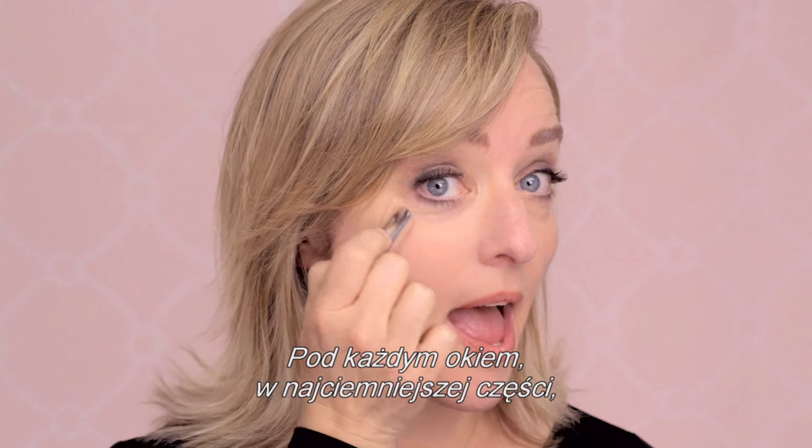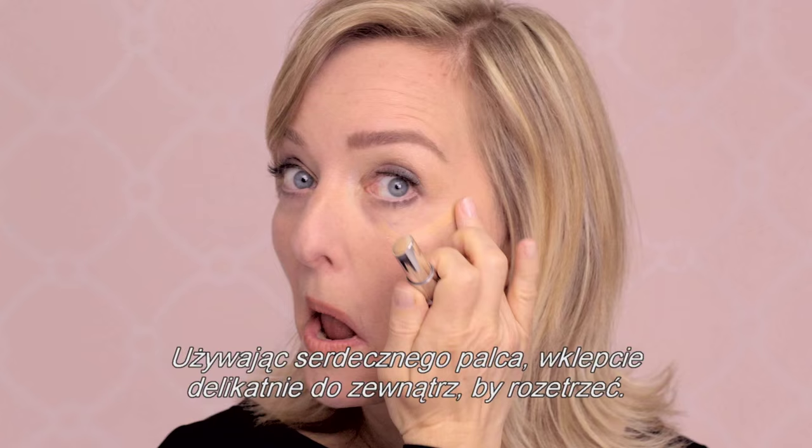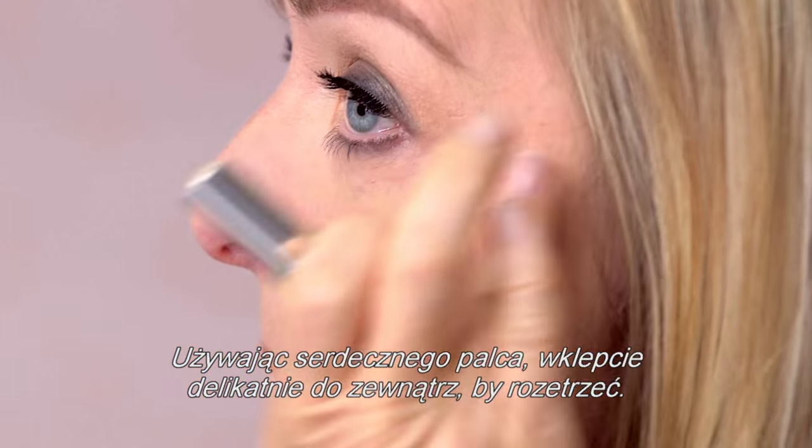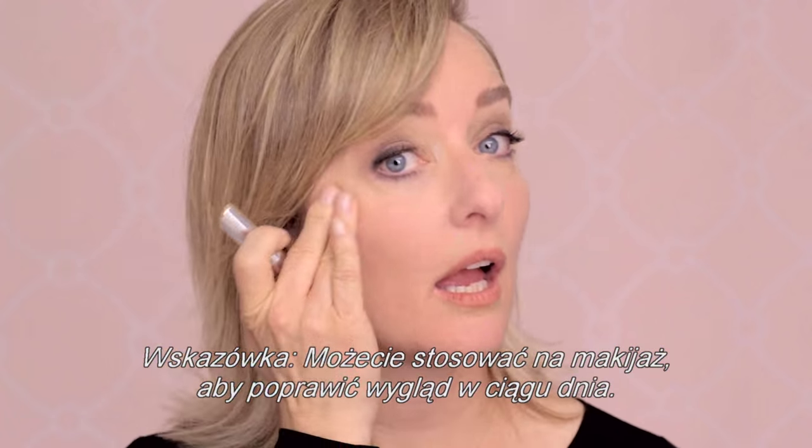Under each eye, hitting the darkest part, apply fake up in the shape of a check mark. Using your ring finger, pat gently outward to blend. Best tip: use it even over makeup to touch up throughout the day.